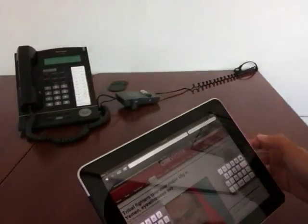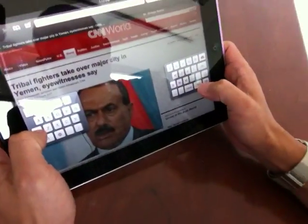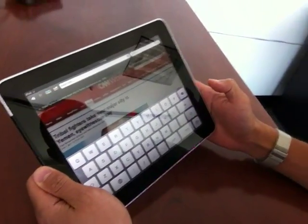The way it works is you're supposed to type with your thumbs. So let's say for example I want to type ESPN.com. See how that works just in general. And you can move it up and down on the page and go back to the normal keyboard.